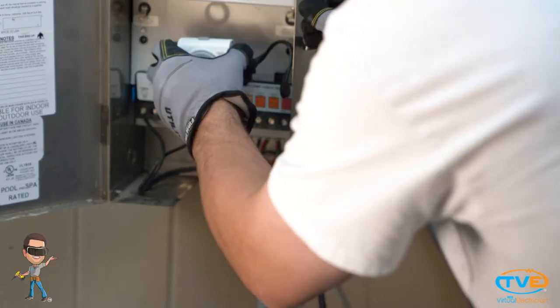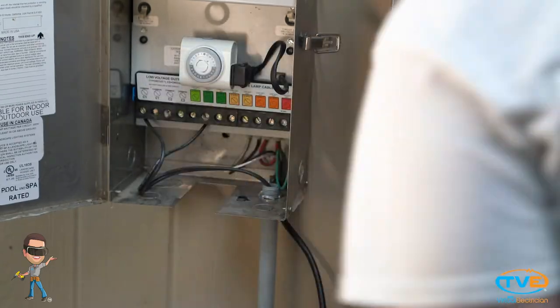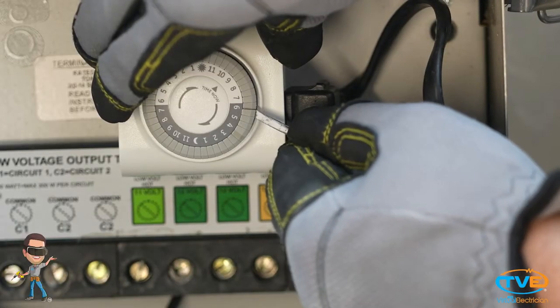All you do is plug the timer into the transformer and push up on the tabs for the time that you want the lights to come on and off. When you plug your transformer in, the timer will begin.